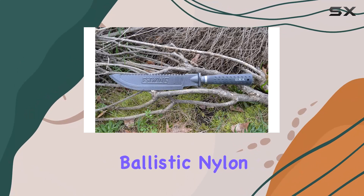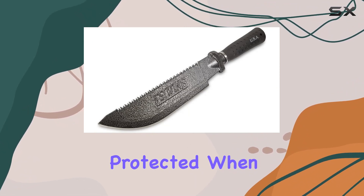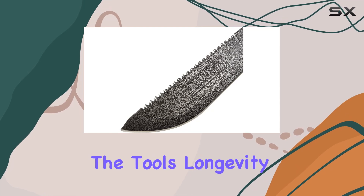The heavy-duty ballistic nylon sheath included with the machete ensures that the blade remains protected when not in use, enhancing the tool's longevity.